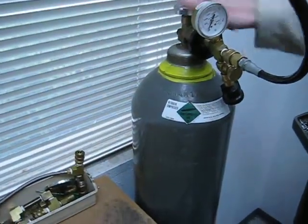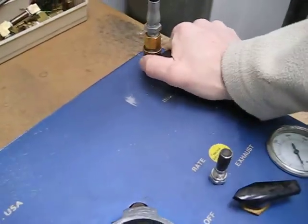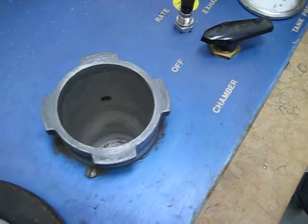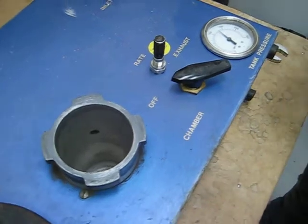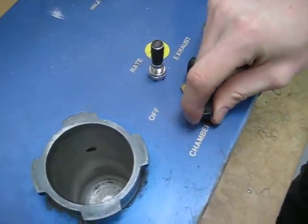We're going to go ahead and turn on the pressure. On this unit you're going to hear it leaking. Open up the inlet shutoff on this model 610 — we've got the lid off. You can already hear it leaking, with gas passing through the control valve even though it's in the off position. We're going to recycle the control valve to the exhaust position.